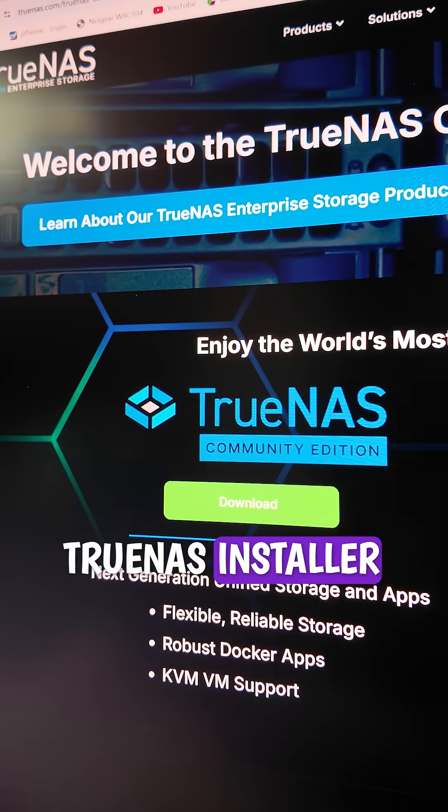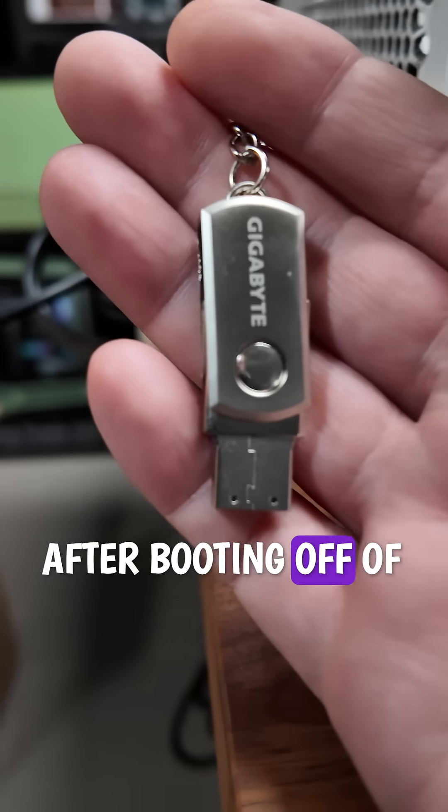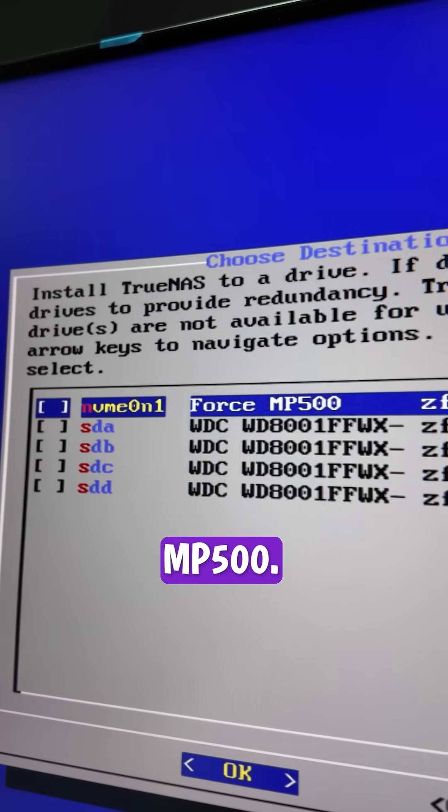From there, I just made a new TrueNAS installer USB by downloading their software as well as Balena Etcher. After booting off of that USB, I was able to reinstall TrueNAS on the MP500.